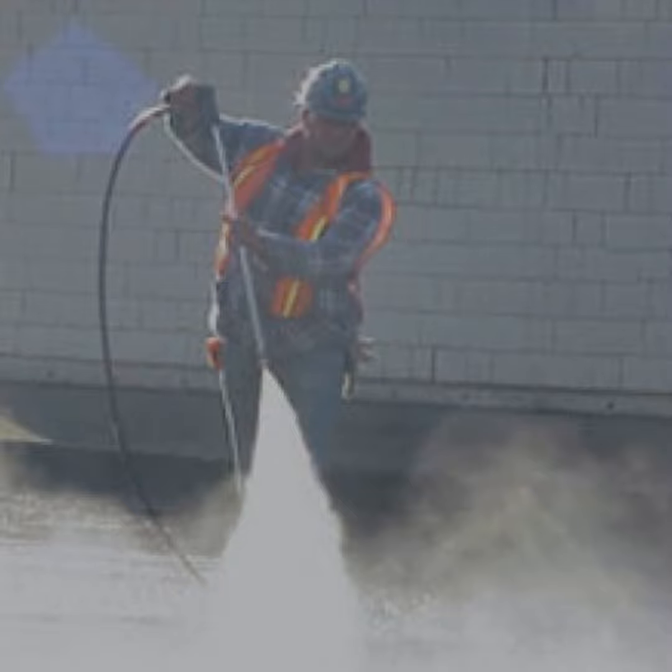Silica dust control made easy with HEPA filtered industrial vacuums. Silica dust is a hazardous substance commonly found in construction, mining, and manufacturing industries.